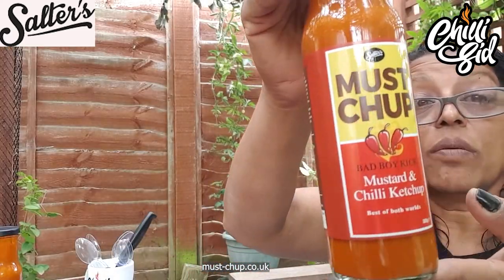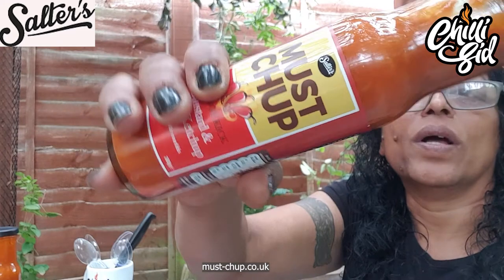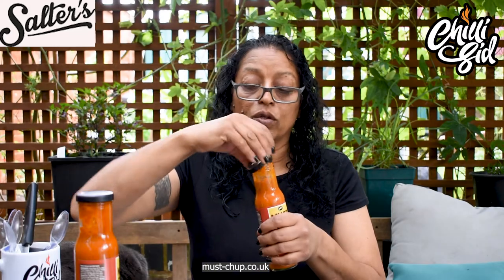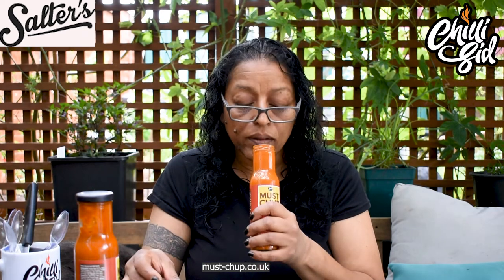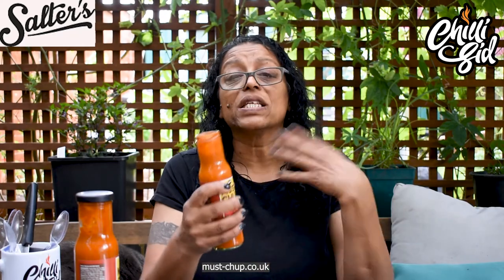Again, a gorgeous colour, gorgeous pour — it's starting to rain now. Gorgeous pour, really nice smooth paste. So here we go. Let's give it a good shake. You can detect the mustard, the habanero — similar sort of aroma to that one, but I think it's a little bit hotter.